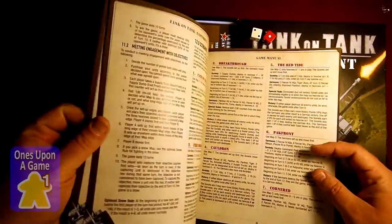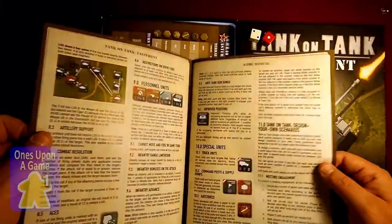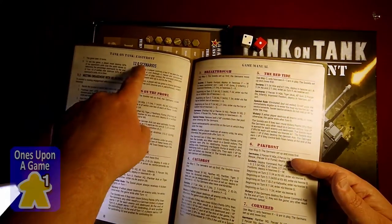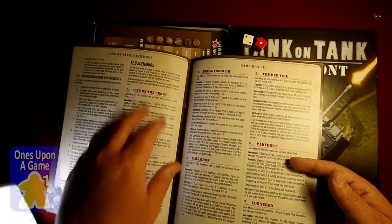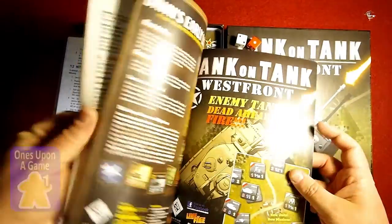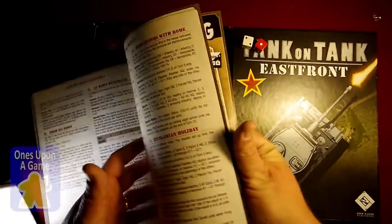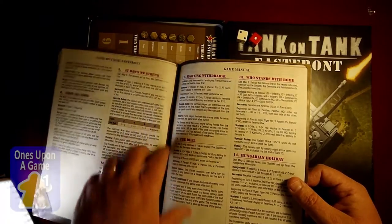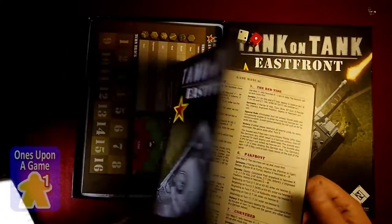This has the scenarios and everything in about 12 pages. It's not a complex game — in fact, the rules go to page seven and a half, and the scenarios start on page eight. So you get scenarios, set up, order of battles, and then you get ads. There are 14 scenarios with special instructions for each. Rules are pretty quick to follow. It's meant to be a very quick tactical combat game for one to two players.